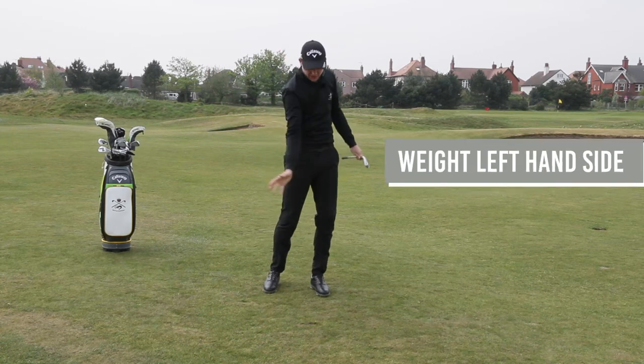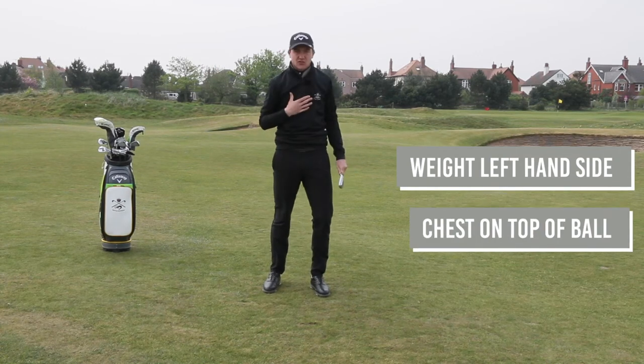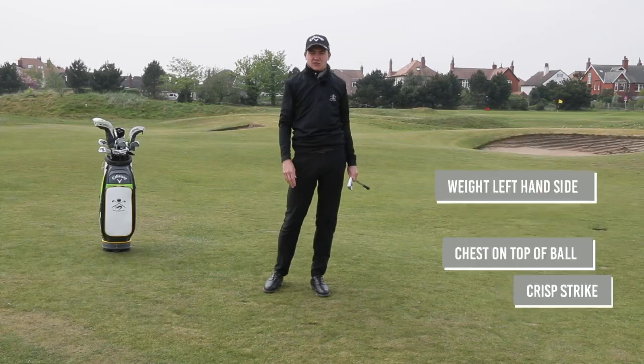So that's me getting my weight onto my left hand side, chest back on top of the ball, which helps us have a really nice crisp strike.